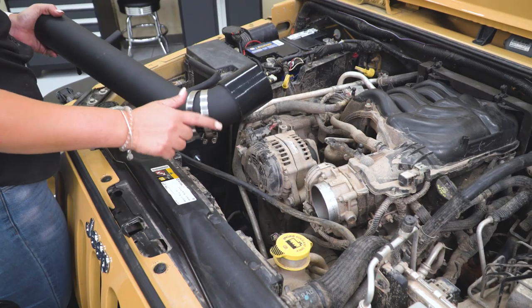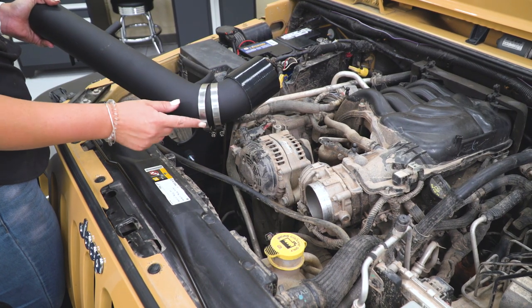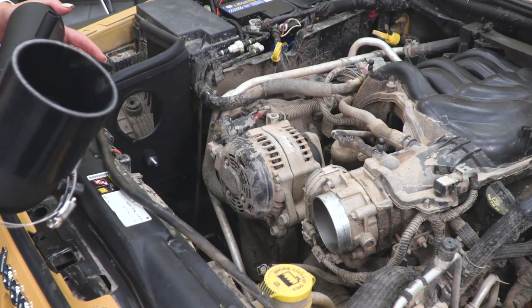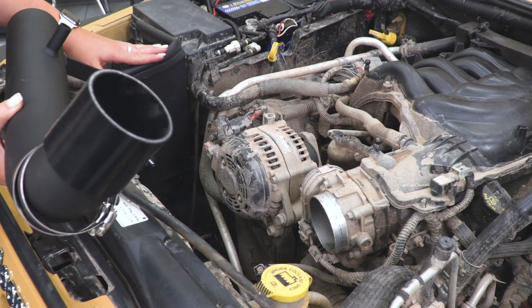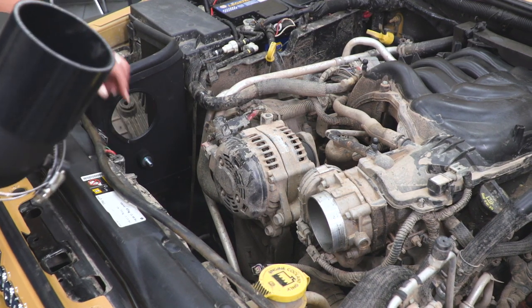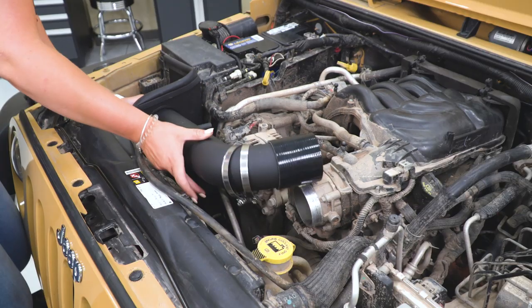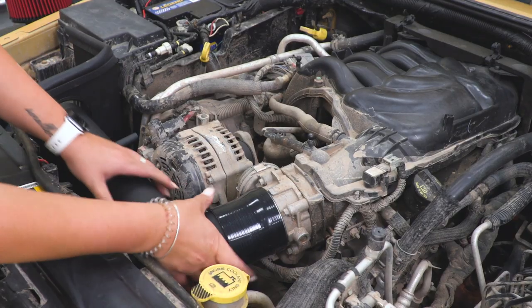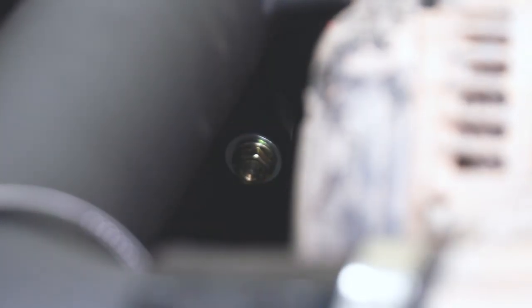Now we can install our intake tube. I put the silicone coupler down at the end with our two clamps to get it ready for when we install it on our throttle body. There is a tab down at the bottom of the intake tube on the heat shield side that's gonna sit on this bushing mount. Position it with our bolt, put our seal on our throttle body, and once the intake tube is sitting on that bushing mount, grab your flat washer and flange nut and secure that down. Tighten it back up with a 12-millimeter socket.